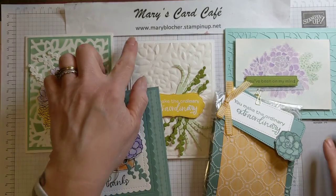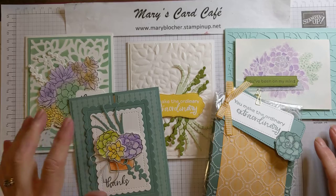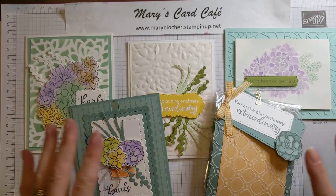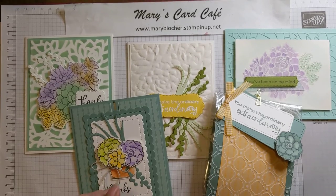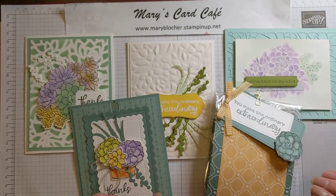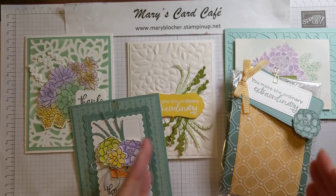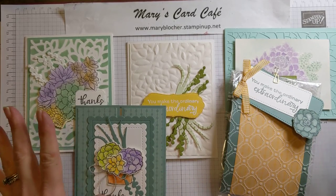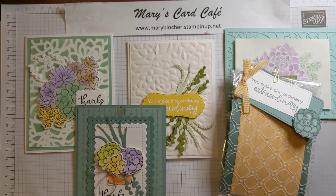I am so excited about this class, you guys. This is Mary's Card Cafe — that is my Stampin' Up store. I will link my blog and things below. If you think this is going to be a great class, give me a thumbs up and share if you would. And hey, if you haven't subscribed to my channel, make sure you click that subscribe button and that bell so you don't miss out on any notifications of videos. I am so excited for this class, I can't wait. I hope you participate along with me. Until next time, happy stampin'!